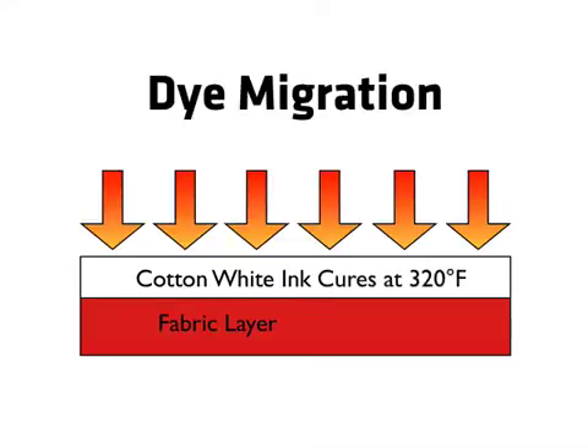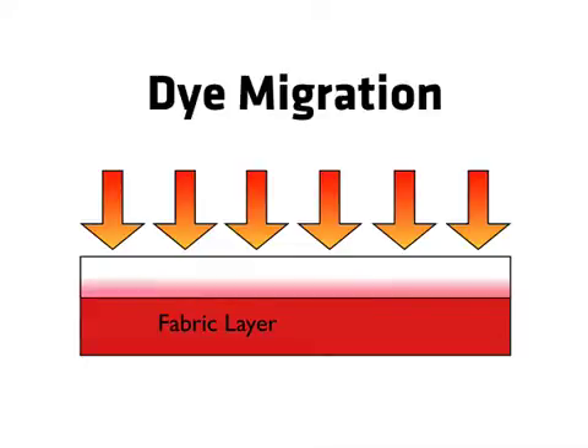Once it's started, it can't be stopped and the reaction will continue over time. Standard plastisols require 320 degrees Fahrenheit to fully cure. Thus, migration is already underway before the ink has fused.